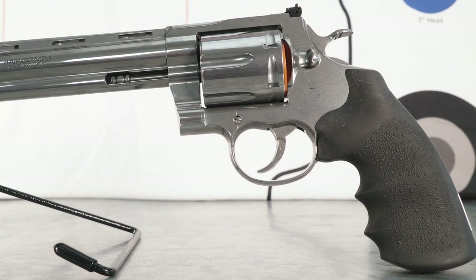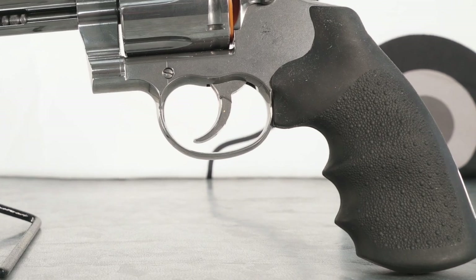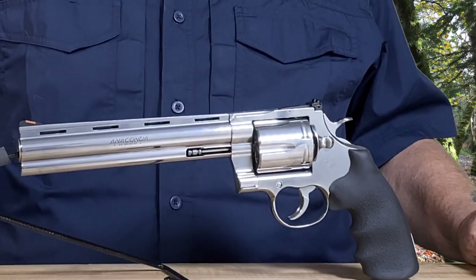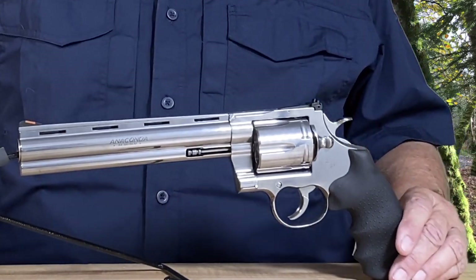Most powerful handgun made back then. But the thing I like about it is they hit the finish just about right. It's a stainless steel gun and they call it semi-polished. They could have bright polished it so it would look like a nickel finish, but rather they semi-polished it. It looks slick.